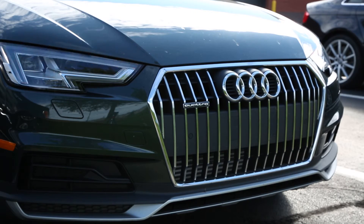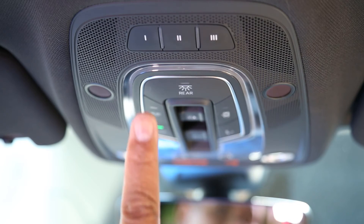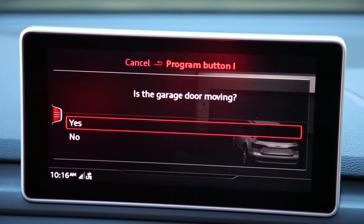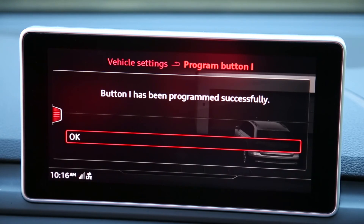Your vehicle lights may also flash. Press and release the trained HOMELINK button 2 to 3 times and your garage door should now function. You can select yes from the prompt and your HOMELINK training is complete.